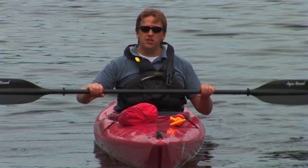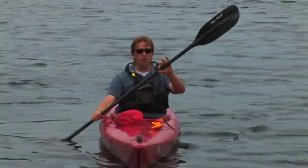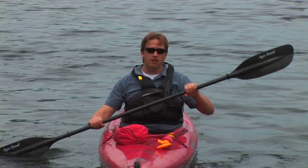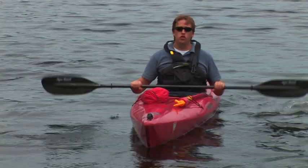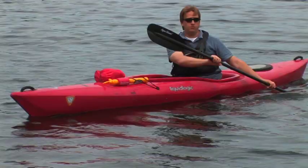When paddling forward, remember you reach the paddle by your feet and pull to your backside, nice and relaxed — you're not looking to win any races. For braking, plant the paddle behind your backside and push up to your toes. To turn, paddle on one side, nice and slow and farther away from the boat. Remember to use your stomach to turn, and then you're on your way.